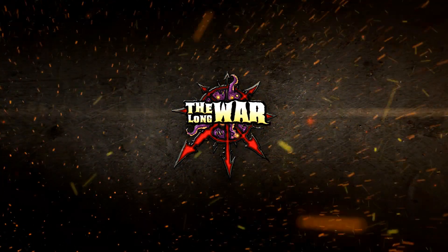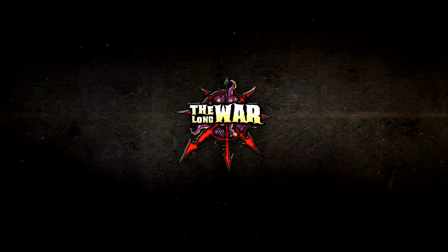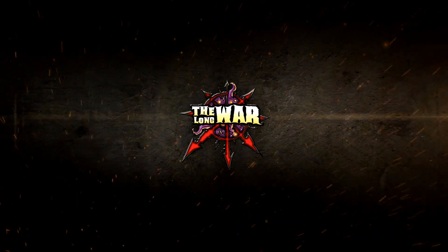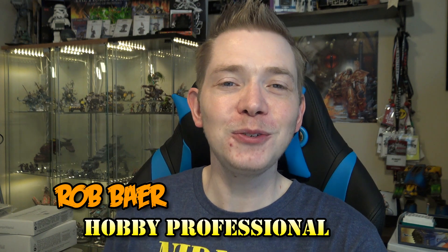Come take a look at a really quick way to paint your power weapons. What's up Hobby Maniacs, Rob Baer with you again today with another fantastic hobby tutorial.